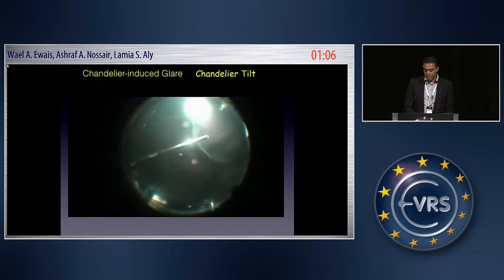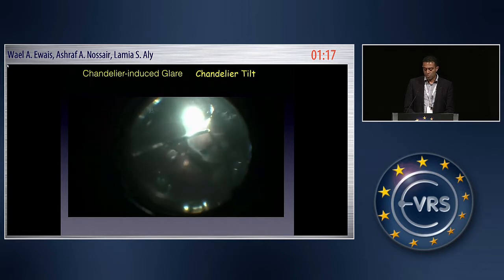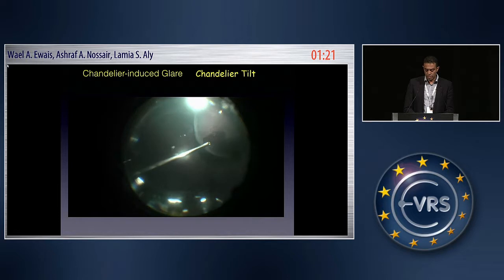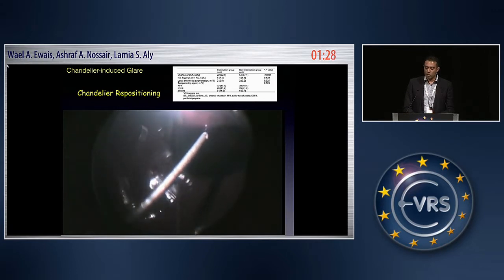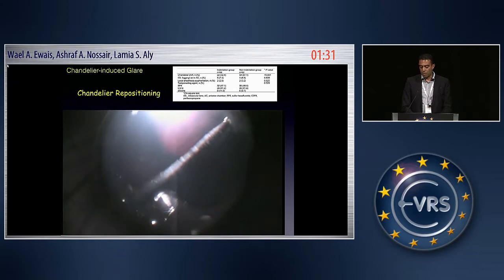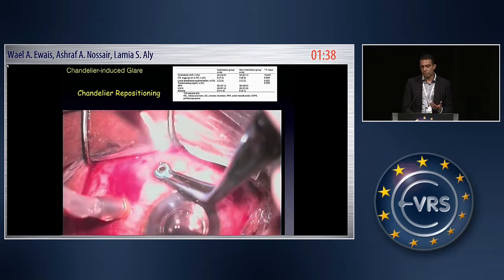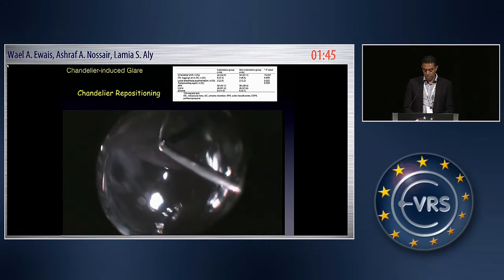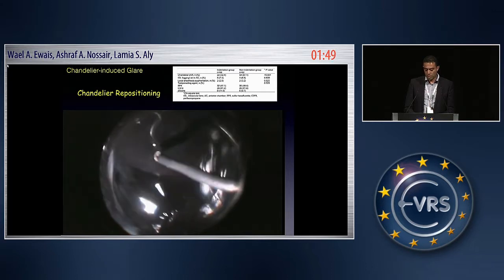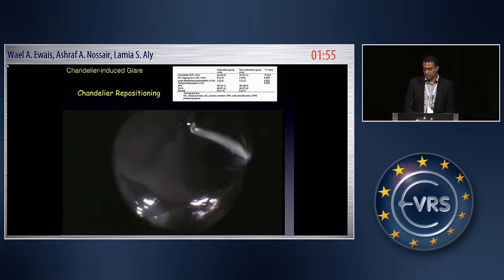We manage this with one of two options. The simple option is to tilt the chandelier so the surgeon can have a better view of the area being operated on — this can be done by a well-trained surgical assistant. The other option is to reposition the chandelier port to one of the upper sclerotomies. Since I'm using the chandelier, my second hand is free. I simply indent for myself, with the chandelier now positioned superiorly, and I can work along the inferior ora serrata with very meticulous trimming of the vitreous base, comfortably and safely.